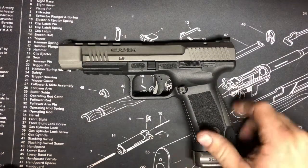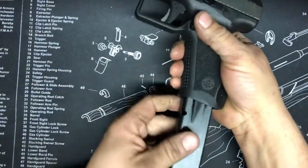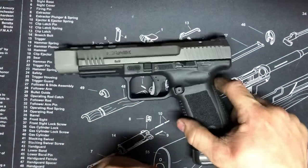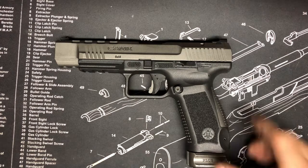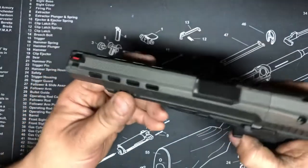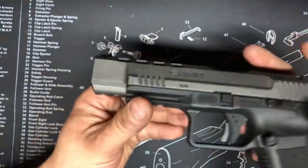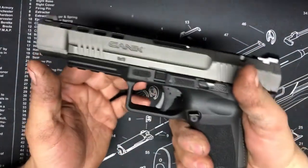The magazine release is reversible. These MecGar magazines run around $25–$30, so they're not too bad. The gun's MSRP is $554.99 and you usually find them for about $500 to $525, which is a pretty good deal for everything you're getting. It does have a 1913 rail and lightning cuts on the slide — not a ported barrel, just weight reduction — and the balance is really nice.